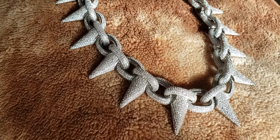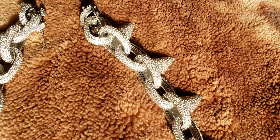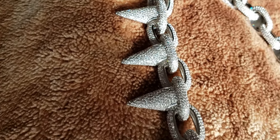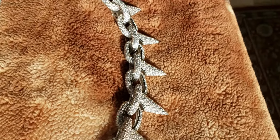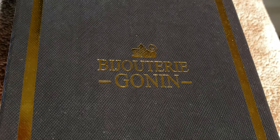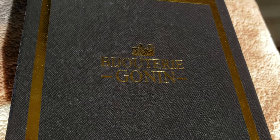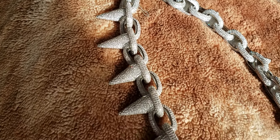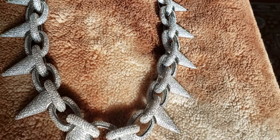Once again, this is Lil Uzi The Wrapper's Chain. This is fully iced out, solid silver with white gold. And I got this from here — I cannot pronounce that name, so don't even ask. This is where I got it from. Lil Uzi The Wrapper — this is his chain.